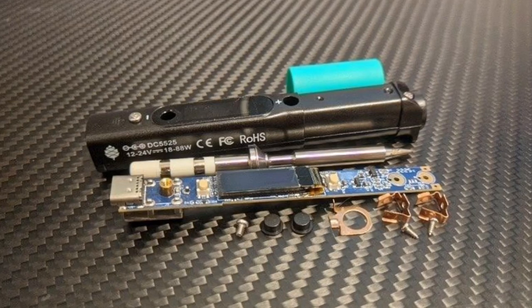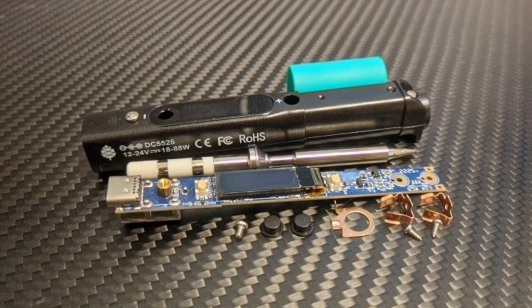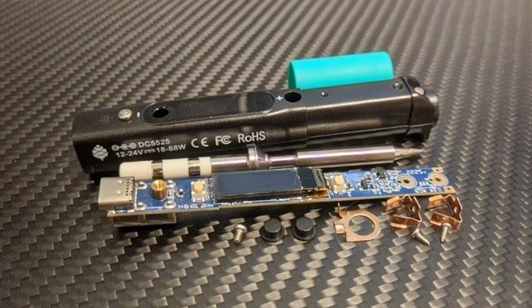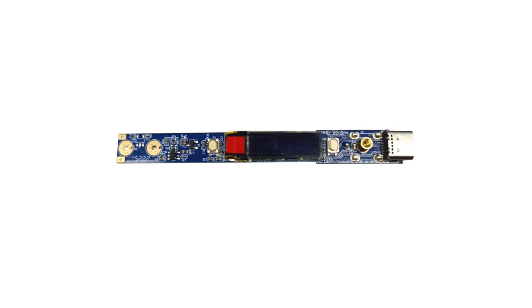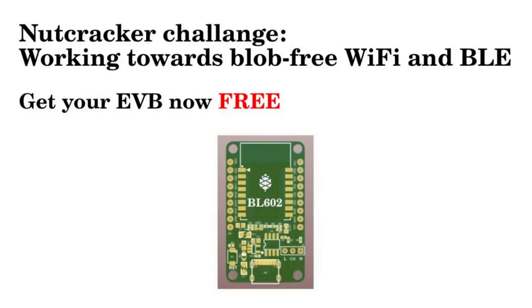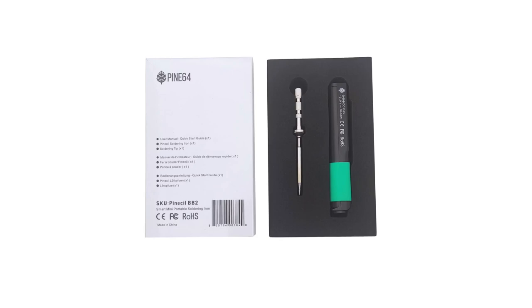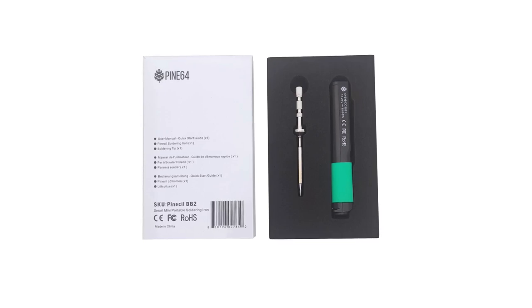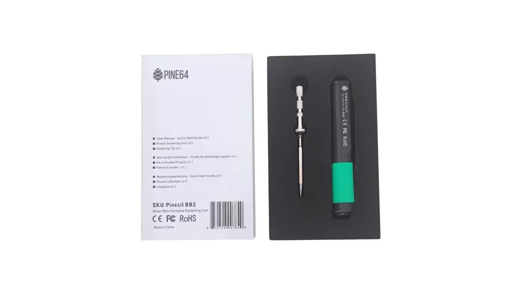The PineSoul version 2 features a new RISC-V processor with the BL706, which adds Bluetooth Low Energy, has a higher maximum input voltage, tentative support for USB-PD-EPR, and can detect tip resistance. It still has the same pinout as PineSoul version 1, the same rubber grip in a teal color to set it apart, the same cases, same DC and USB-C input, and works with all existing tips. The BL706's Bluetooth Low Energy can enable IronOS to implement over-the-air updates, and we might also be able to add remote telemetry and control features, allowing integration with other software.